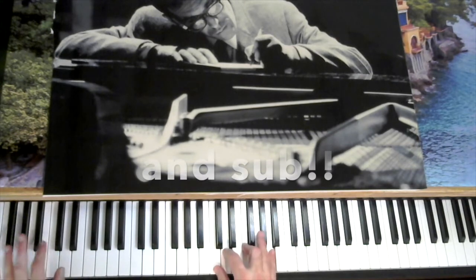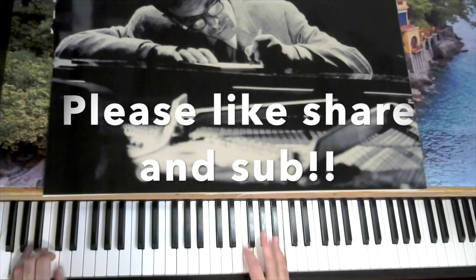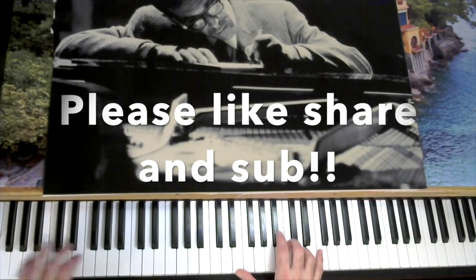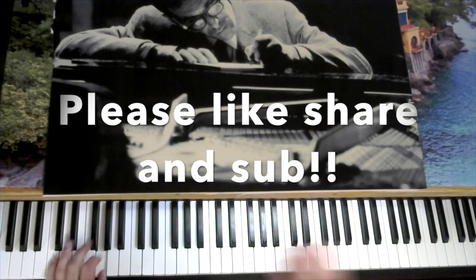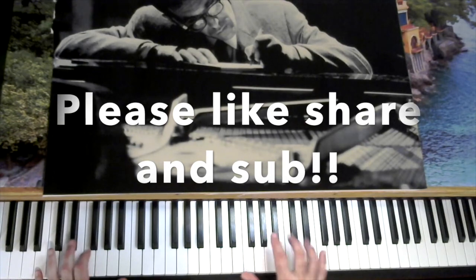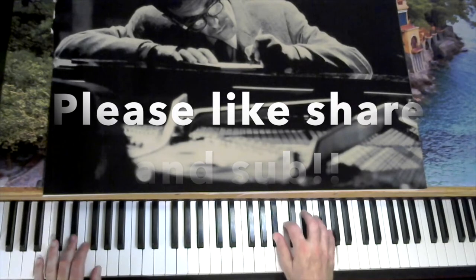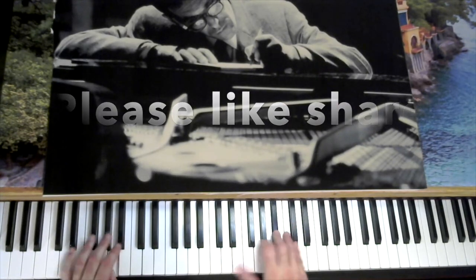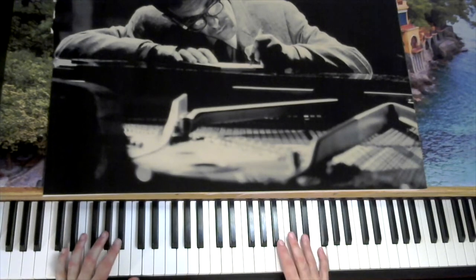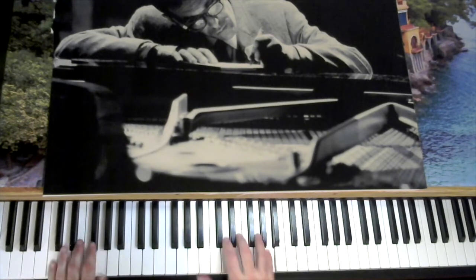B-flat major — chord tone, and passing tone, and passing tone, B-flat major. Now we have Fm7, Bb7, Eb6, Ab7, passing tone, up to the Bb, Gm, C7.